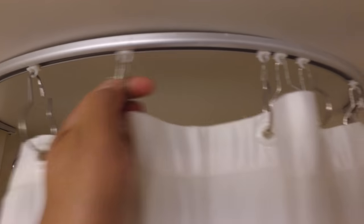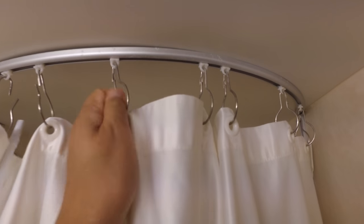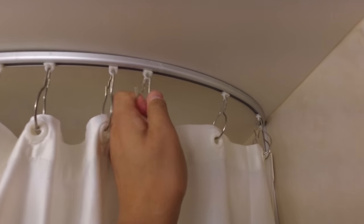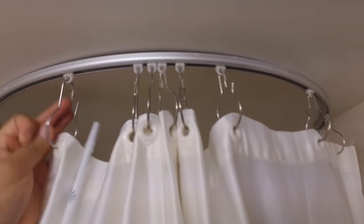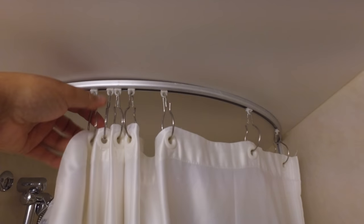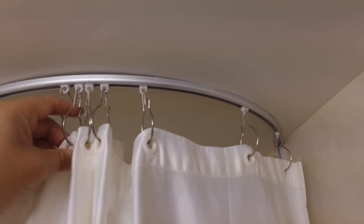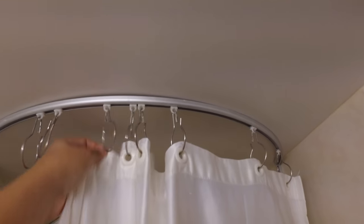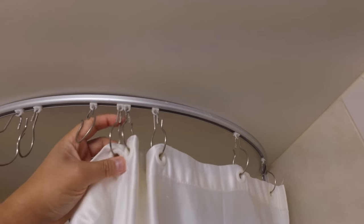Let me show you this — I'm just going to simply detach all of these, and then we're going to take the shower curtain off. This can be something that can save you from having to touch a shower curtain that maybe hundreds of other people have already used.